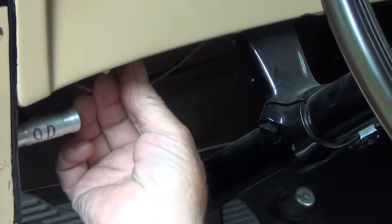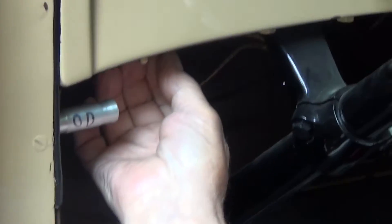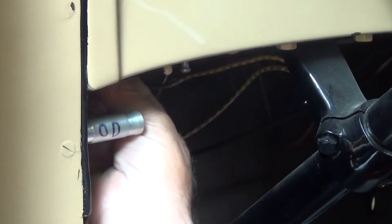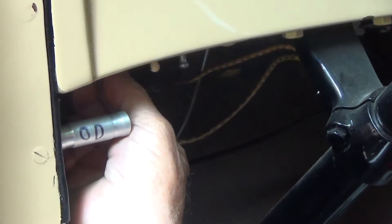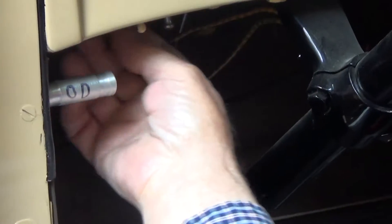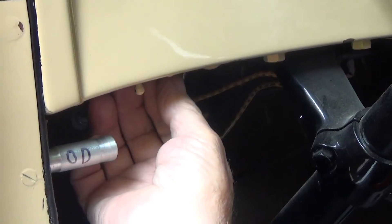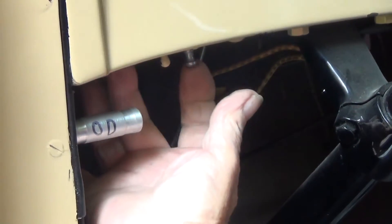The other switch under here, a pull switch, I thought was the windshield wiper. I don't see it working. Anyhow, that's what's under here — one's for the windshield wiper and the other is for the overdrive.